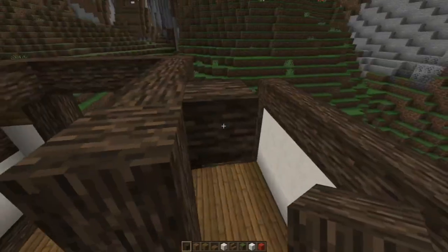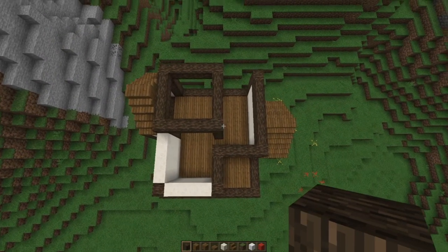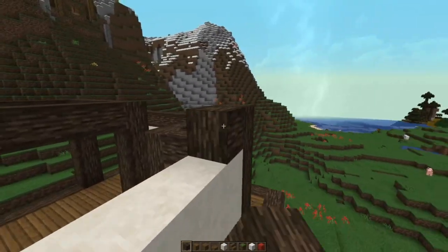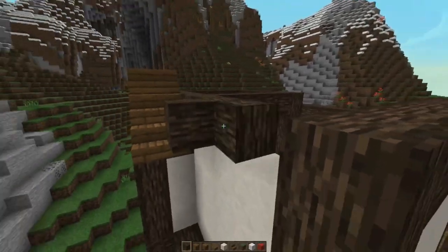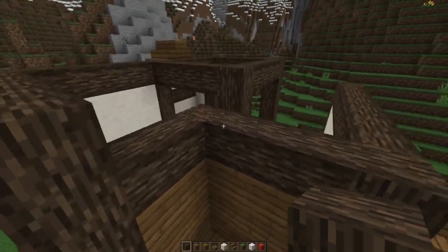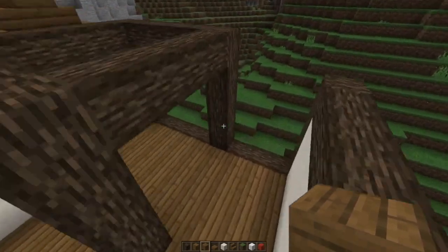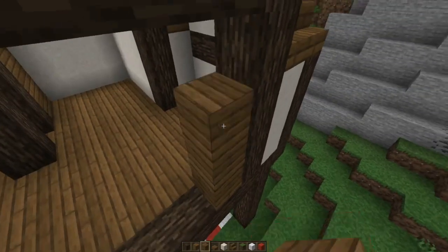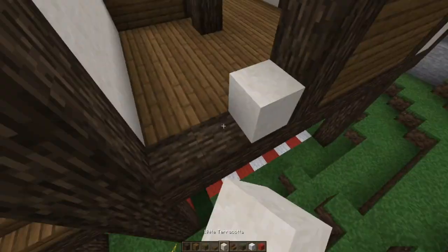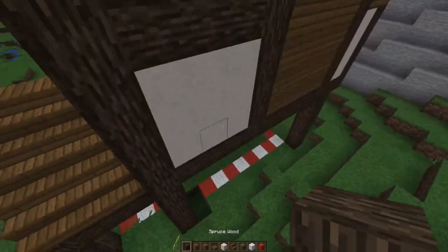Now we're getting into where we can build some really cool interior segments. Here's the shape as it stands — you can see all these different intricacies. This cross beam is going to be down here and this one is going to be up here. I think it's really good to mix that up — I wouldn't have done that a couple years ago, but that's the way I build now. Over here on this one we'll go spruce, and then over here we'll do white — just a little mixture.